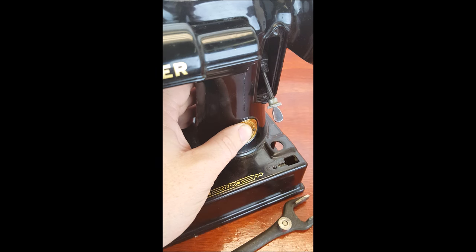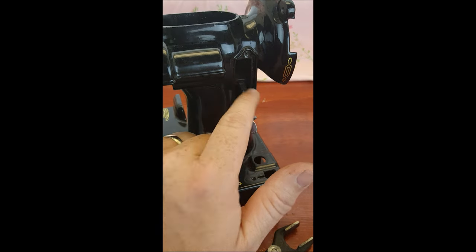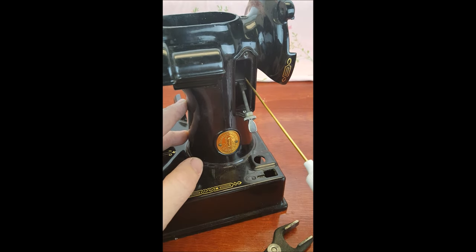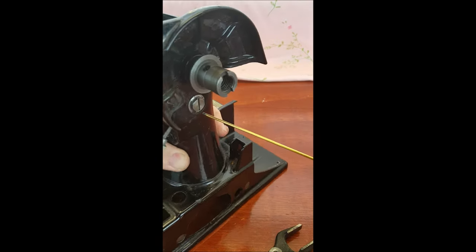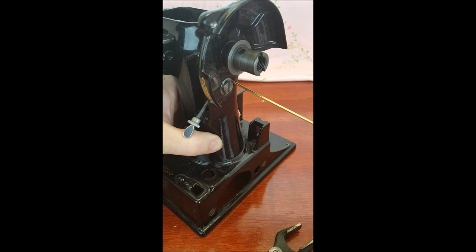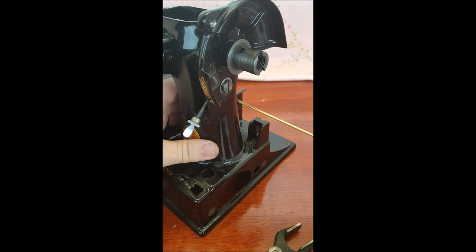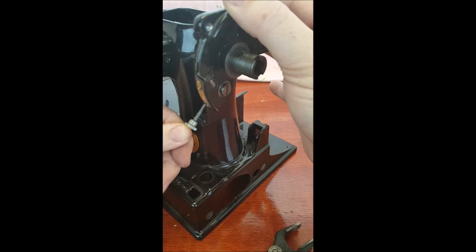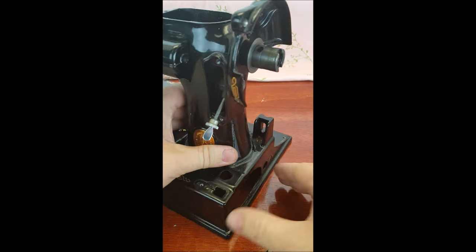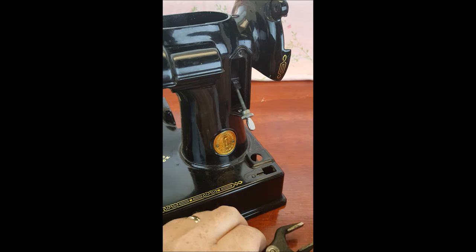In order to clean this, if you've got varnish in there you're going to want to put a little kerosene in here and also around this area, wiping up any excess that would drip down. Put some kerosene in there and then work the lever up and down — you should be able to get rid of that old varnish.